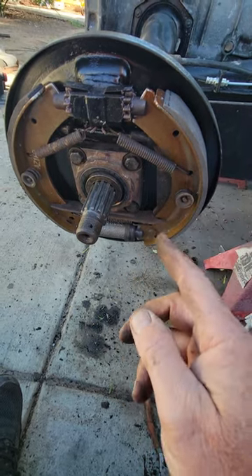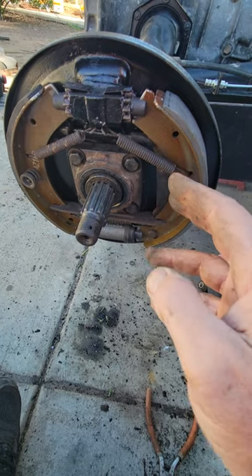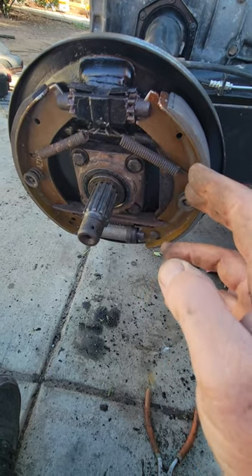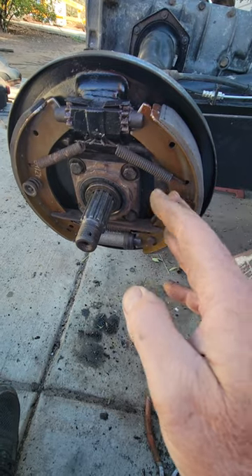So remember when you do your first brake job — usually after you do it once you don't need to touch the cables — but every time I do the first brake job on a car, I always run those cables nice and loose so that it'll be adjusted correctly the first time.